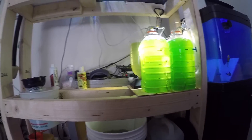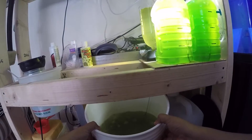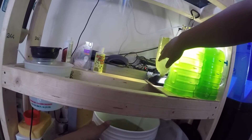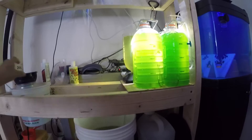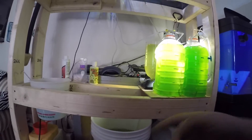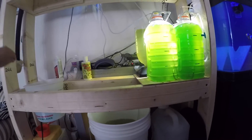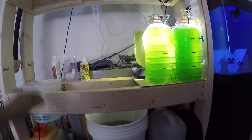Here I have four gallons of rotifers that I grow, and then a two-liter bottle right here — it's behind this. As you can see, it's just a brine shrimp hatchery. I keep it as a backup in case something crashes. It's always good to have a little backup. You just add the phytoplankton as normal and feed, and that's pretty much it.